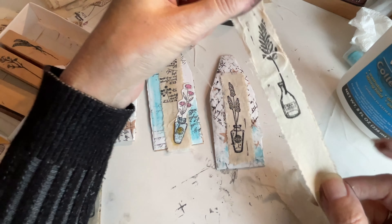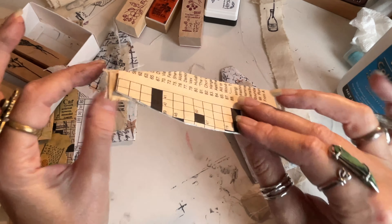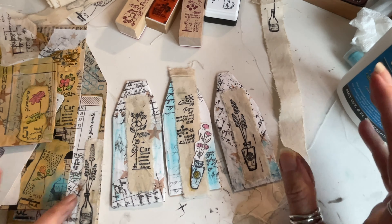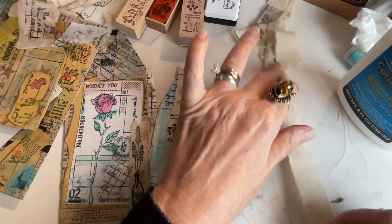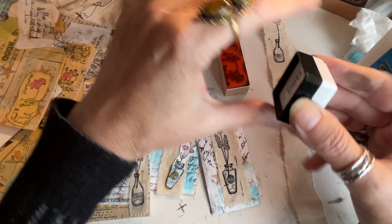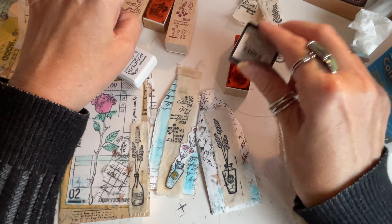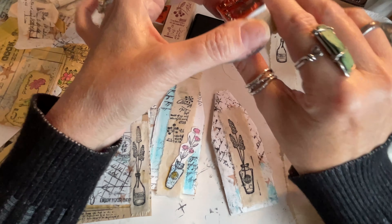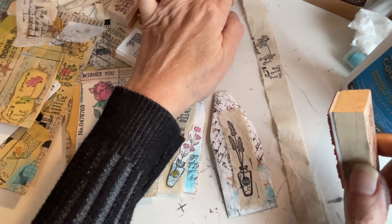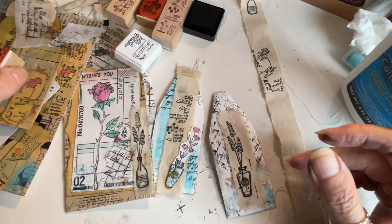I find it really satisfying to stamp on fabric and then make little tags and bookmarks. This one I just took the fabric and made a little tag on top — very simple, artsy fun. I suggest you try it: just get some old bed sheets. It's really just as easy as applying the ink. I always suggest using a really good ink. I'll do one more stamp — probably could use slightly thicker strips for these stamps next time, but it really is a satisfying craft to do.